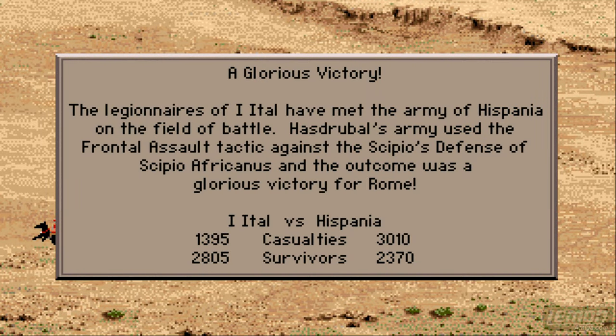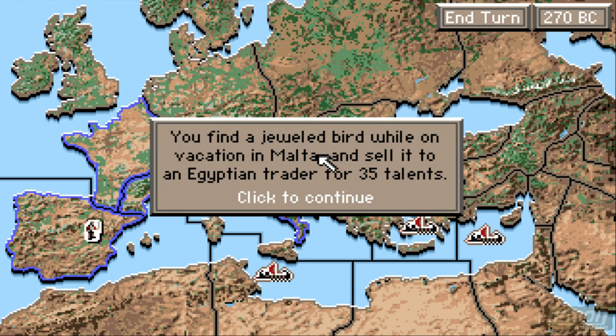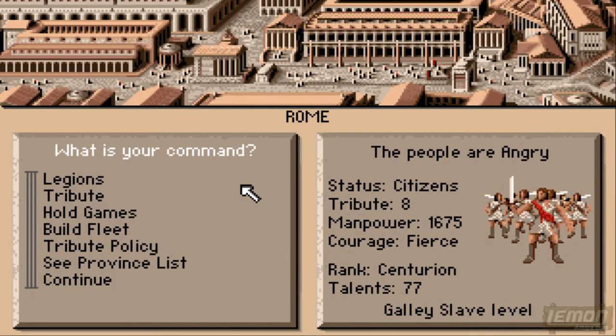Asdrubal's army used his frontal assault tactic towards us, and Scipio Africanus — even though this is many hundred years before those events — has actually conquered the Iberians. You can see messages will appear sporadically, giving us some help and some information and some money as well. We have 77 talents at the moment.